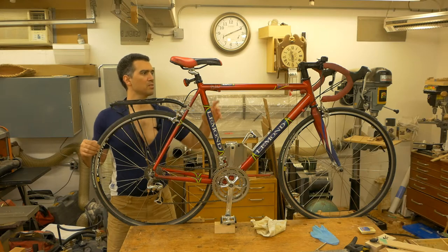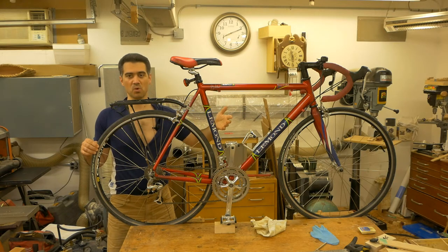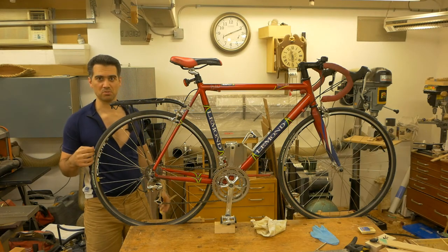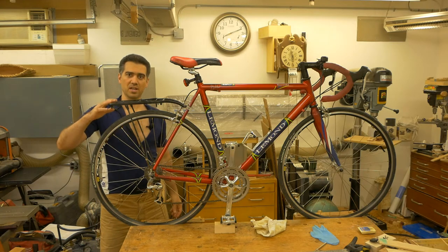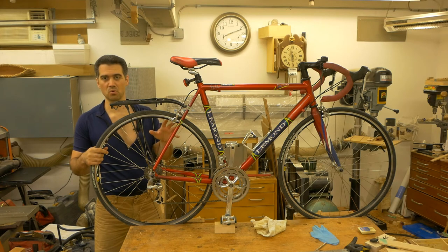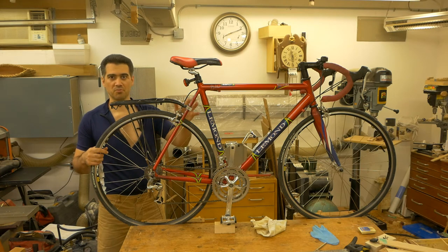The bicycle also has a pedigree of cancer runs — one of the previous owners used it to do the Enbridge Ride for Cancer back in 2015, and now it's my turn to do the ride for kids' cancer. The bicycle rack is something I added on later after I bought it, and that led to problems with the rear rim.